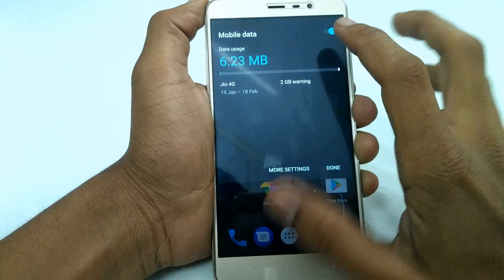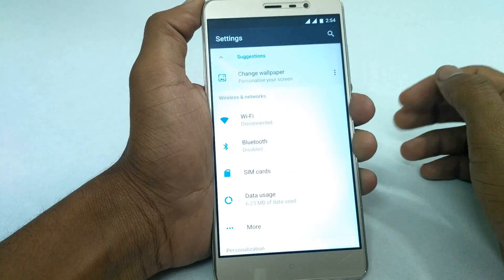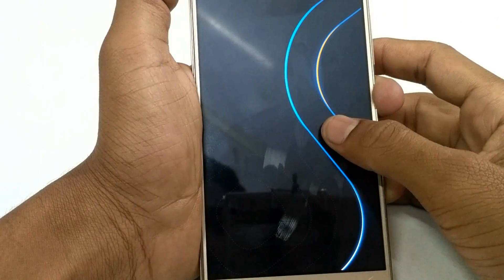Let's go to the settings. This ROM is based on Android Nougat, that is 7.1.1.